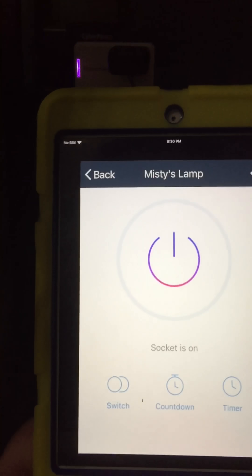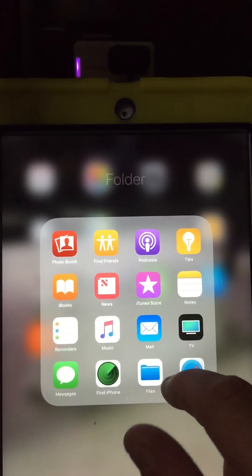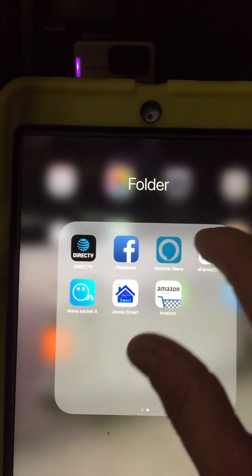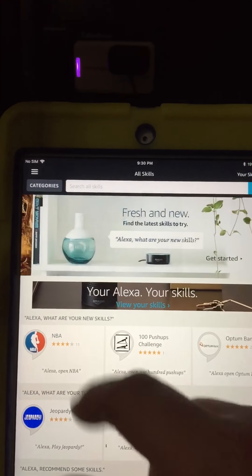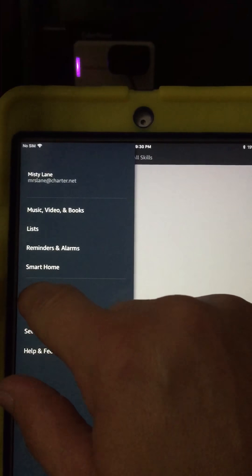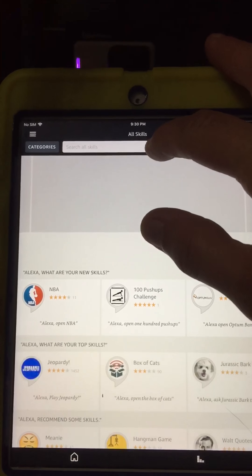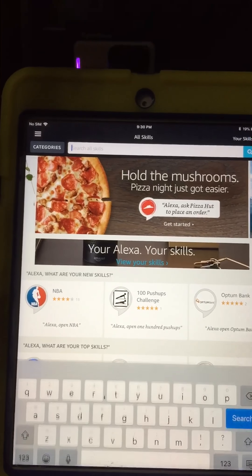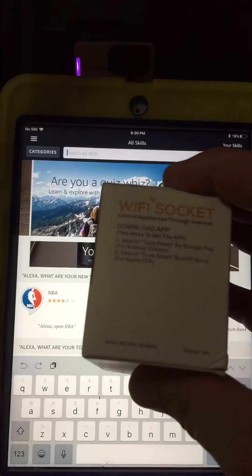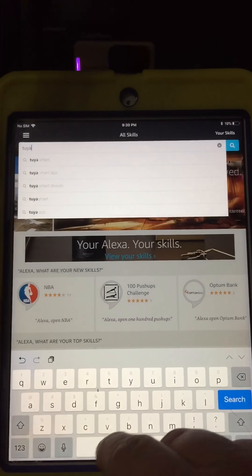After you do that, you'll need to go to your Alexa app if you want to set it up with Alexa. It's very easy to set up. When you first go to Alexa, you're going to need to go to your skills right there, and you're going to search for that same app that we already used. It tells you the name of the app on the side of the box right here — it's Too Smart.